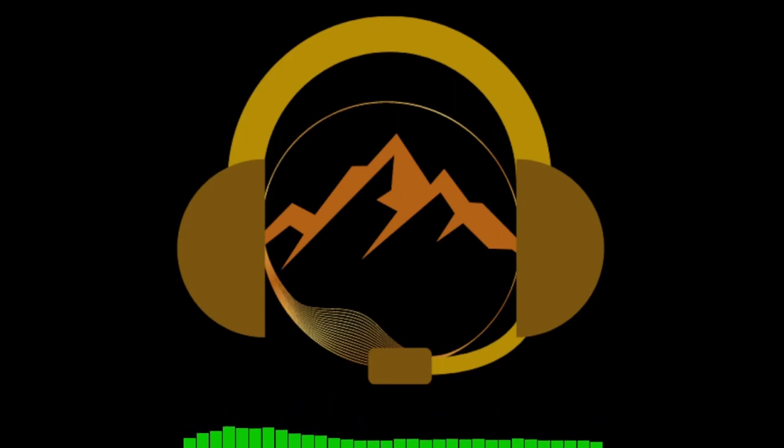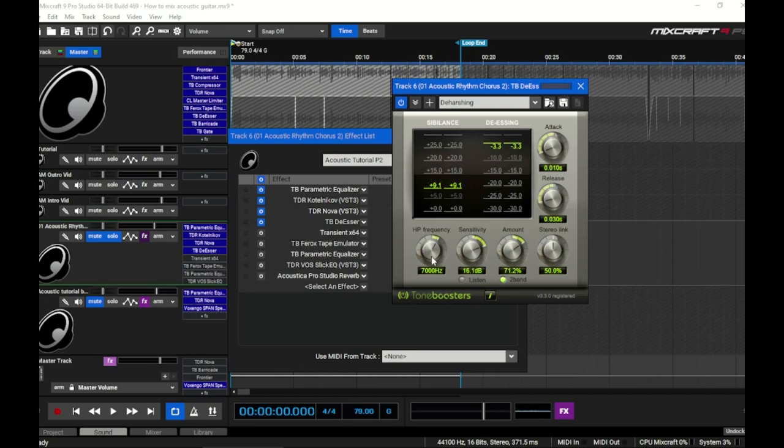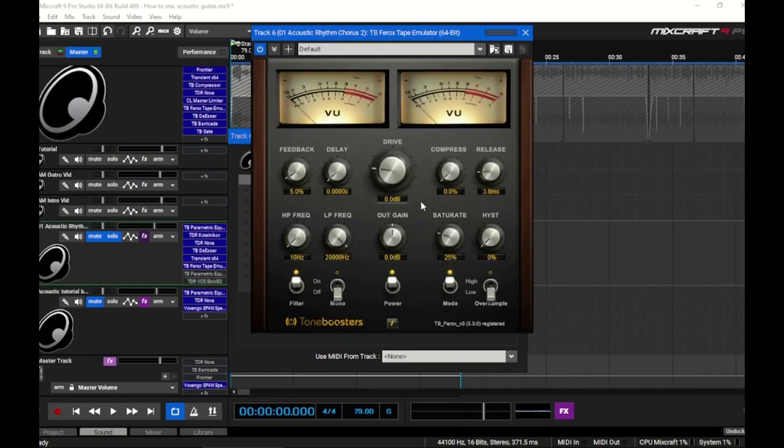Who says you can't put a de-esser on an acoustic guitar? You most certainly can, especially on a recording like this. I've dialed the high-pass frequency up to 7 kHz because I'm looking at the 7–8 kHz range where I have some issues. Then the transient shaper comes after that — you can dial it forward or back to make the guitar appear more upfront or recessed in the mix. If you need the acoustic to sit in a dense mix but want some high end to pop, this can work better than turning up the EQ. Then we get to tape saturation, one of the most important parts.